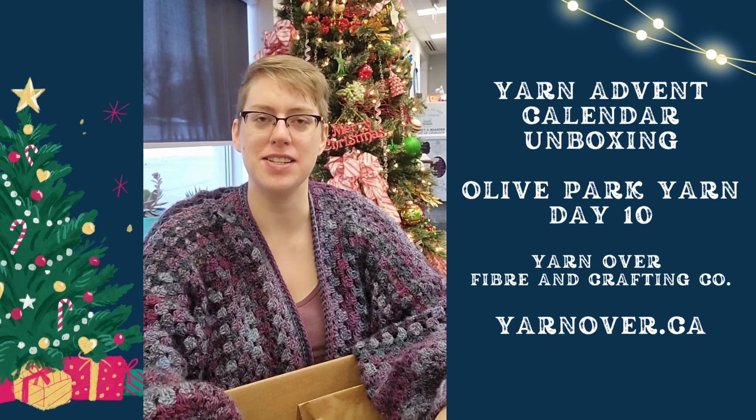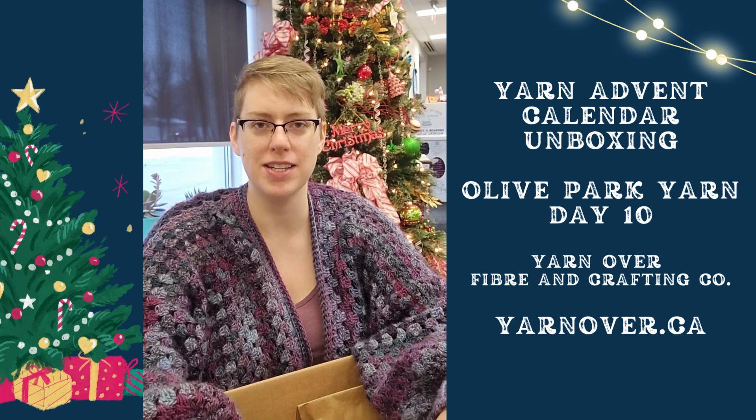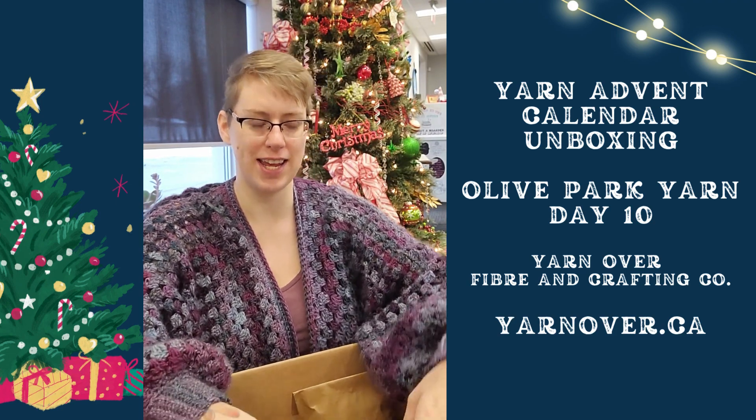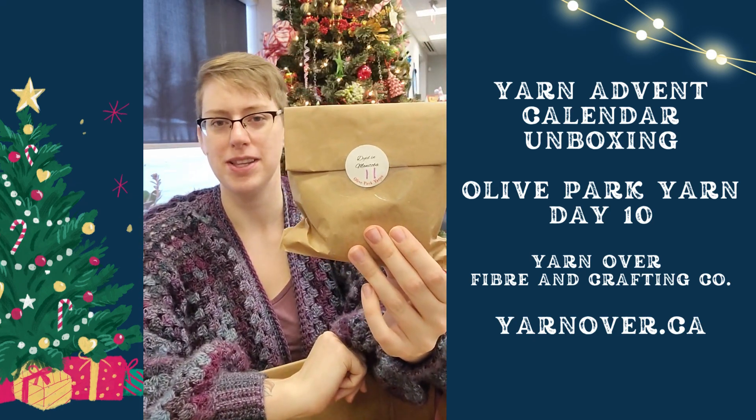Hello again my yarn friends. It is day number 11 for our Olive Park Advent Calendar Unboxing. I'm super excited to see what sort of yarn goodies we have for today. We have day number 11.